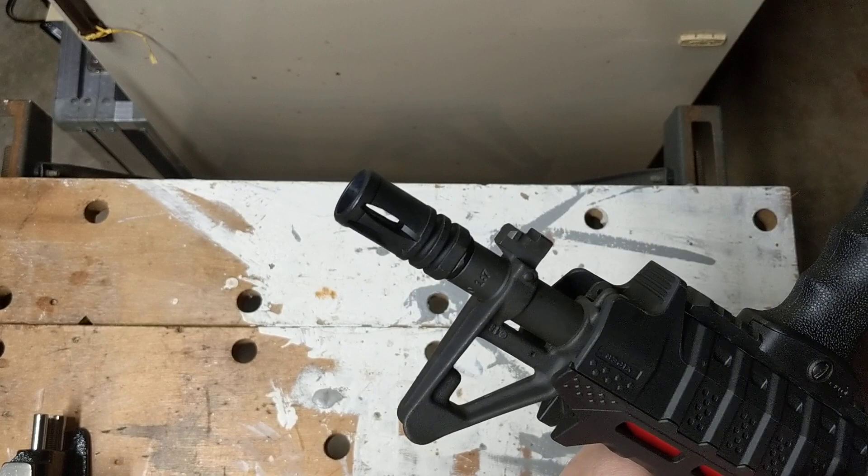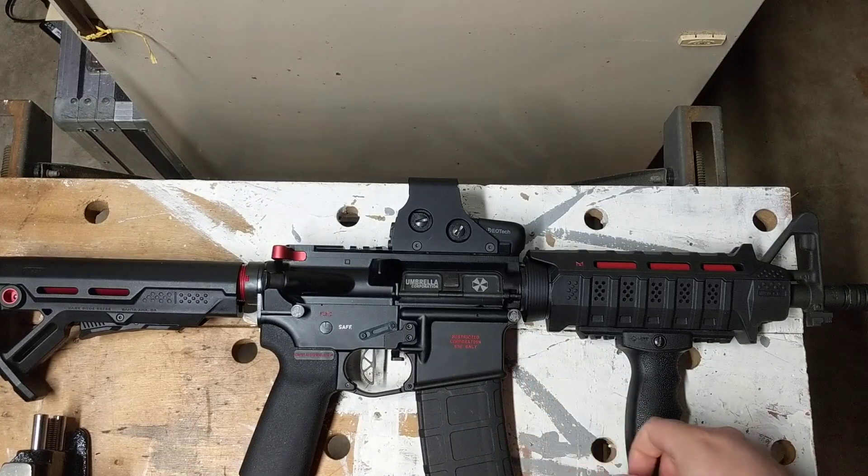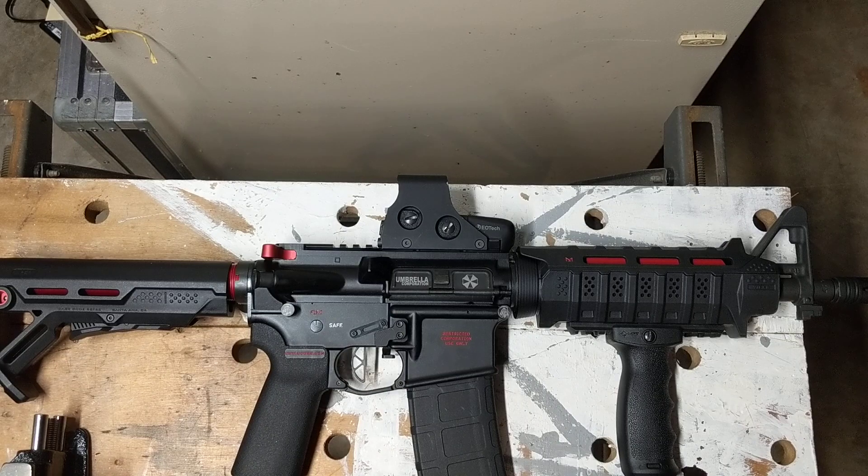One thing about SBRs, guys: understand you're losing a lot of muzzle velocity with a short-barreled rifle, and that's maybe not always the best thing. Also, they're extraordinarily loud, which can be annoying, especially at an indoor range for yourself and for other shooters. Be careful because the muzzle velocity loss also means you're not even burning through all your powder when you're firing your rounds, so you're seeing a lot of unburned powder pushed forward.